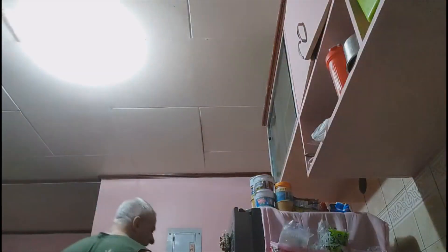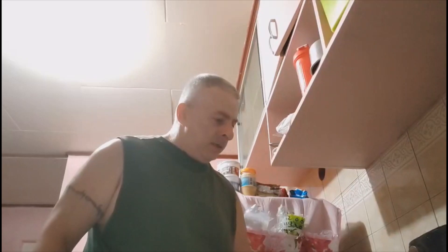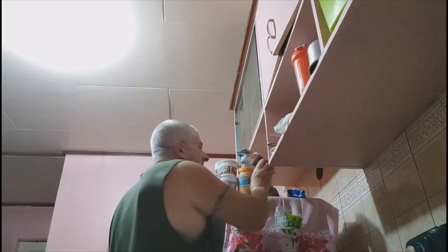Let's get two eggs. Let's get some oatmeal. Let's get a plate.